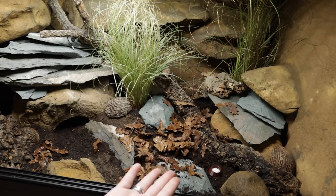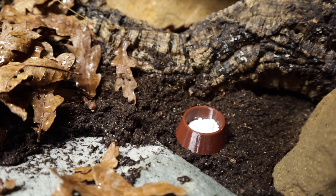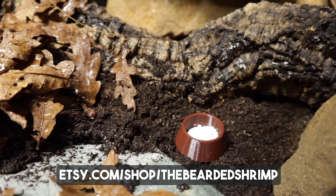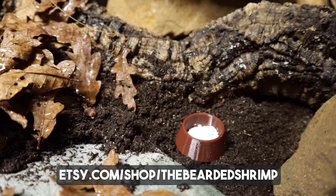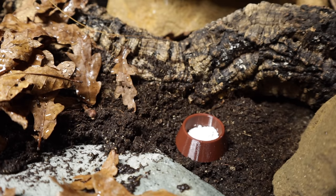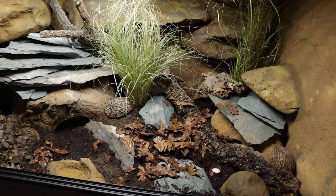Then we have a little calcium dish. Obviously you need your calcium - and if you didn't know I design and 3D print things on Etsy; we have a little Etsy shop called The Bearded Shrimp, I'll link it below. This particular calcium dish I've kept in Minnie's tank for a few weeks now and she's notorious for knocking over calcium dishes or burying them, yet she has yet to knock it over or bury it. So I printed out brown ones for each of the tanks because it kind of blends in. We also have a water dish that comes with the kit. But yes, this is Maui's tank.